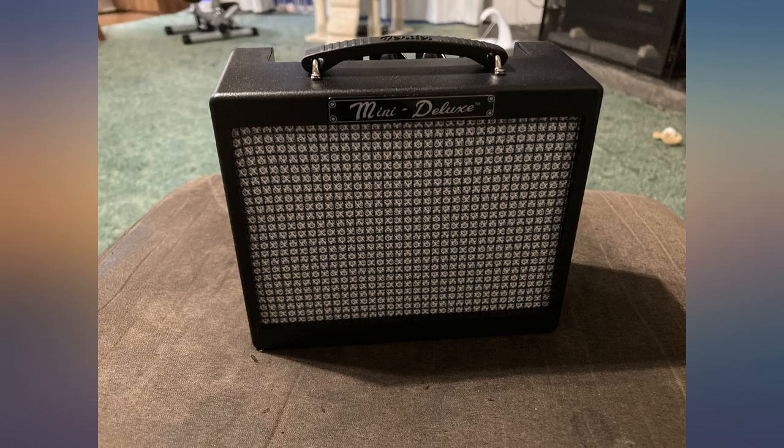I bought this amp for when my daughter started learning the bass guitar. I didn't want a full-sized amp since I don't think she'll play bass very long and I didn't want to spend a lot of money. This is the perfect amp. When I saw pictures of how small it is, I thought there's no way it's going to work. But we got it, hooked it up, and we were both pleasantly surprised at the sound that came out. It's perfect for her and works very well.